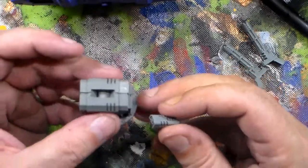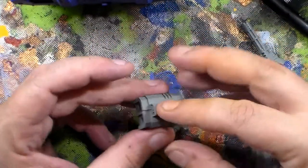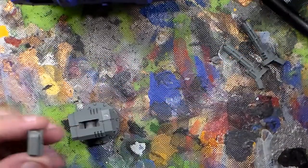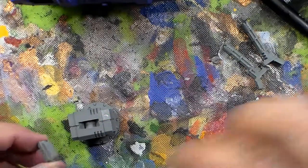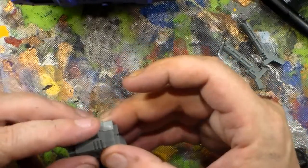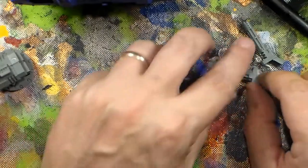These extra pieces will go over to my bits box and get used for other projects. Now this piece is really cool because, with the vision eyeball thing to the front, you glue this in here and it covers up the pivot mechanism. A little dot of glue on the side, a little dot of glue on the side again. This resin takes super glue really well — unlike the Forge World stuff where it takes forever to seal up, this stuff dries really, really fast.